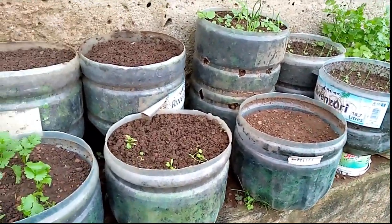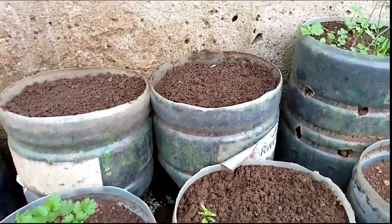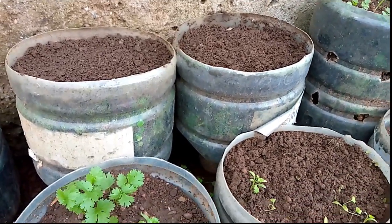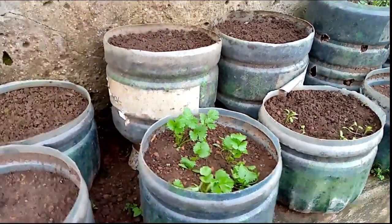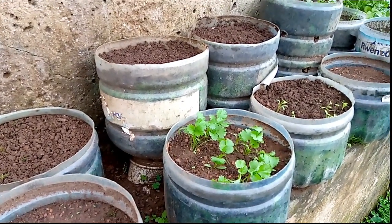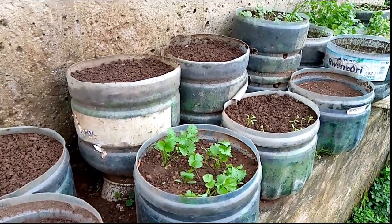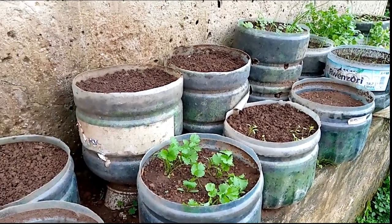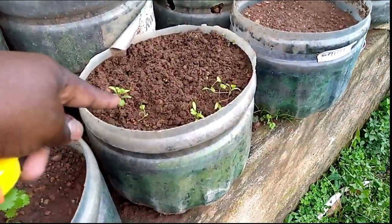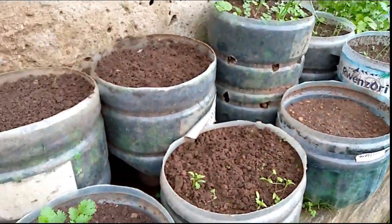After you've prepared your containers, when you want to plant your seeds ensure that you use the correct planting height or correct sowing height, so that your seeds don't have to be overburdened by the soil on top of them. That way, whenever the seed is germinating, it can easily push off the soil on top of it and sprout from the ground, just as you can see these other coriander have germinated here.